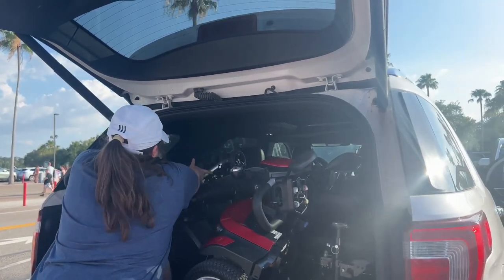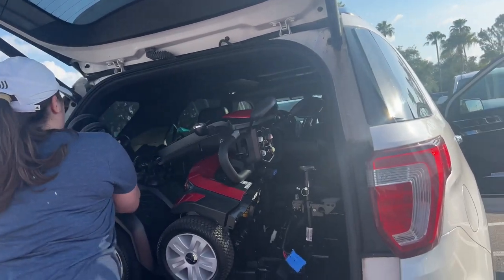Don't forget the baby's gear! And that is how you disassemble a Drive Ventura DLX Model 4 scooter. Make sure to like, comment, share, and subscribe, and I'll see you guys in the next one — bye bye!